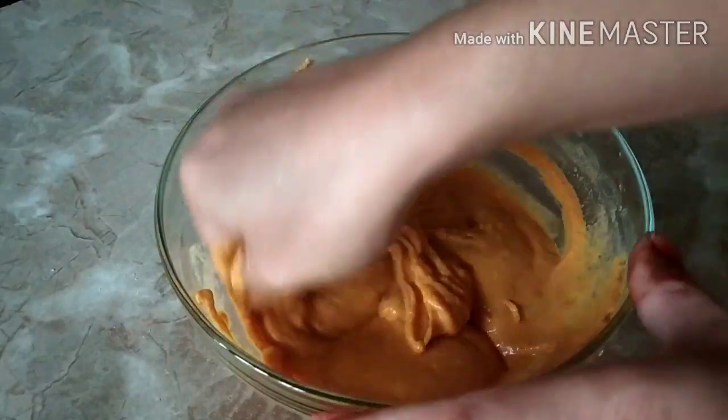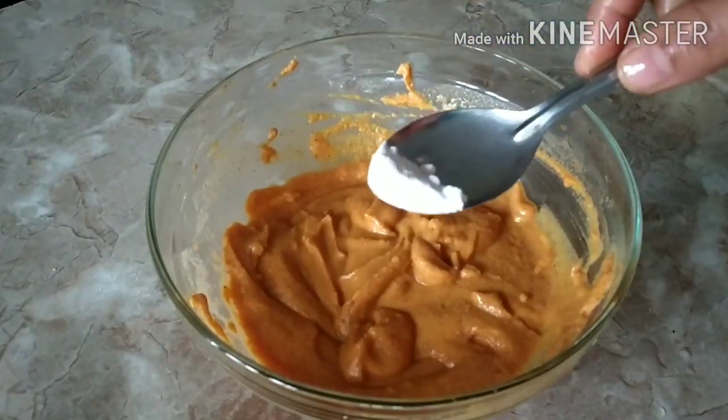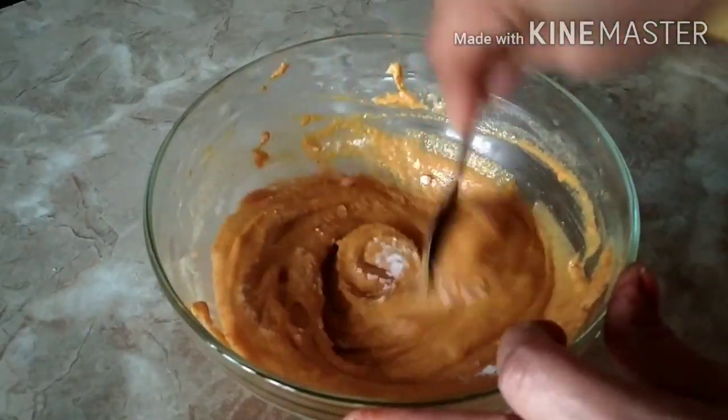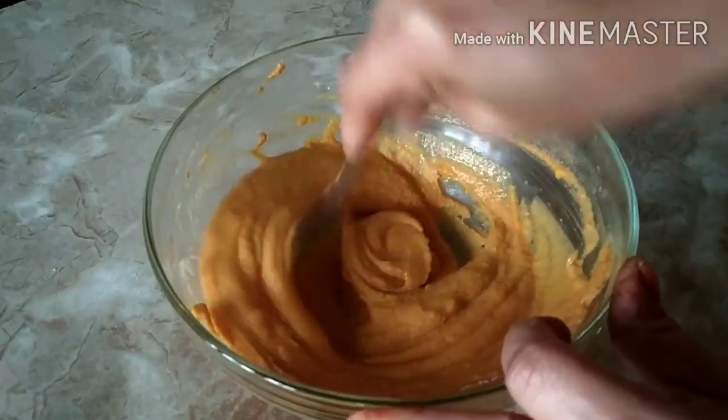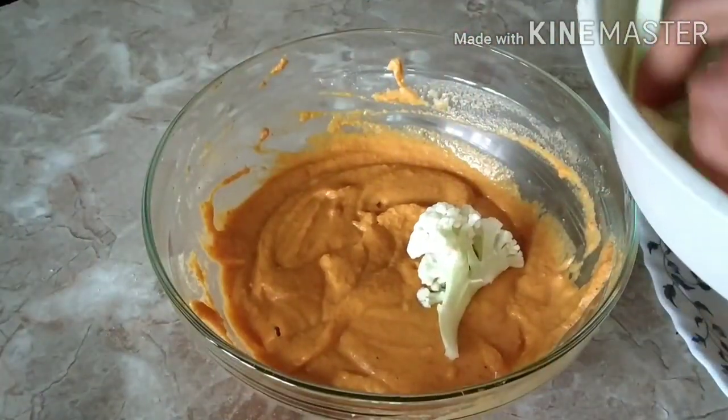Since I am making this in the air fryer, I have made the batter thick. If you want to fry this in oil, you can make it a little thinner according to your wish. I am adding one-fourth spoon of baking soda, as this helps in baking or air frying. Now mix this well.